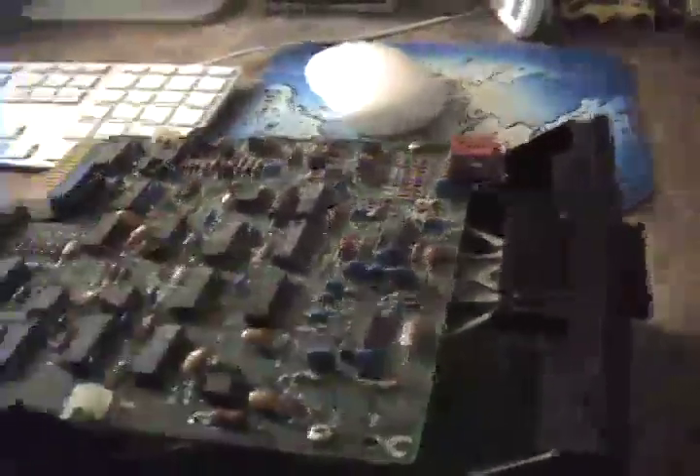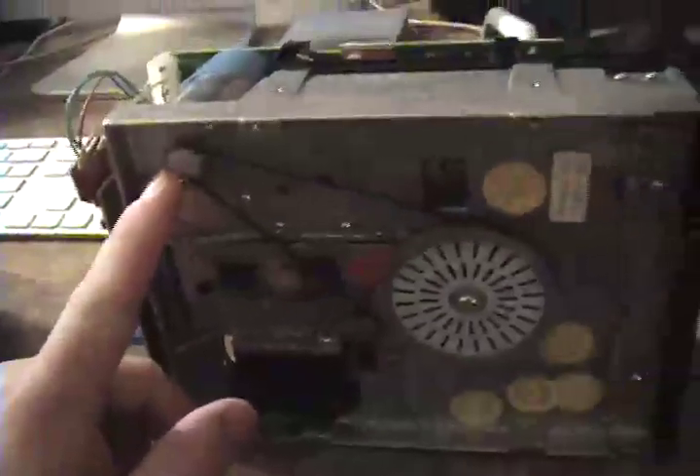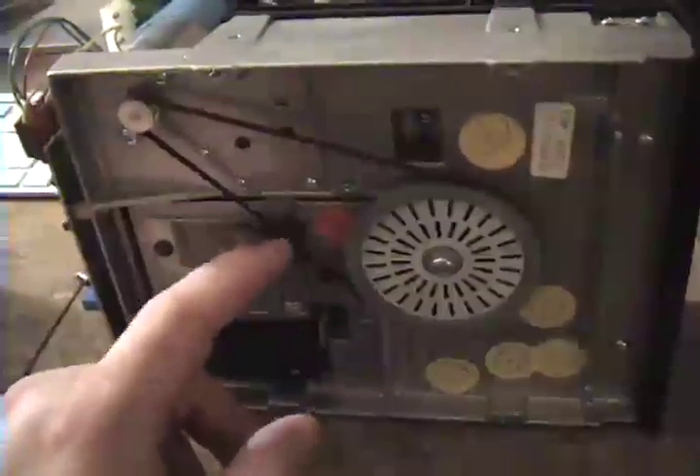Over here is the original 360K floppy drive. This was manufactured by Tandon, which is still in business to this very day. This is actually the same drive — a very similar design to what's in the Apple II. Here is the massive spindle motor, which, considering the reduction in gearing, is extremely powerful. This is a belt-driven spindle, which is unheard of today.